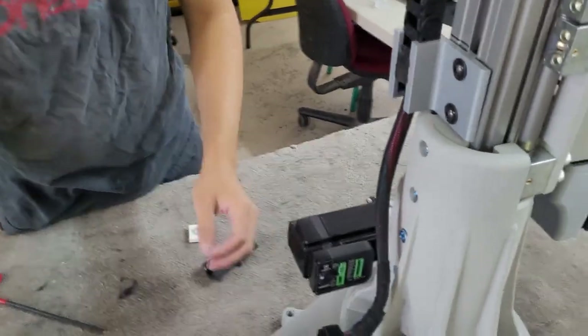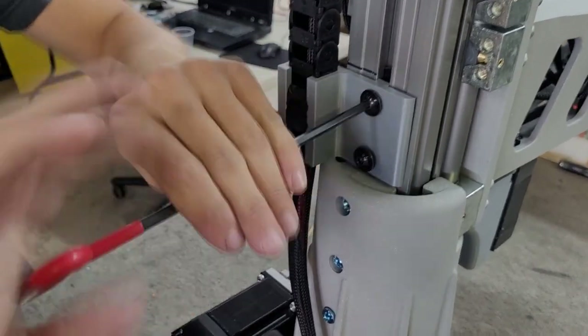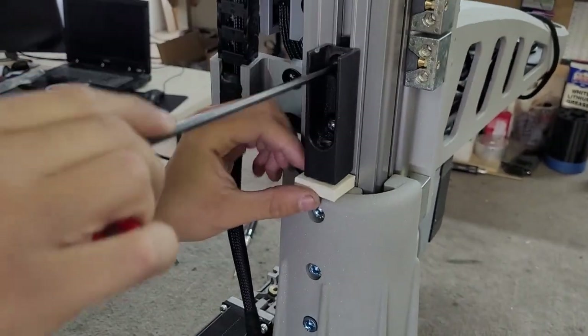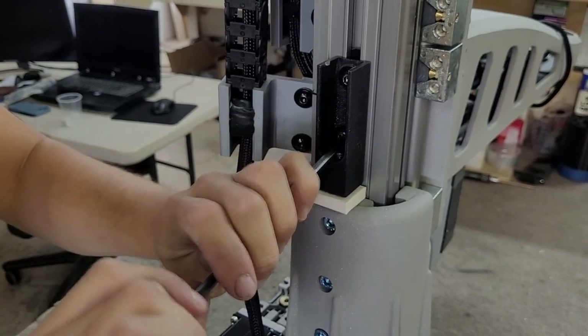The next step is to tighten the Z-belt with the belt tightening tool. Remove the bottom chain holder and install the tightening tool. Use the included white spacer so that the paint does not get damaged. Make sure that the screws are snug, otherwise it will slip.